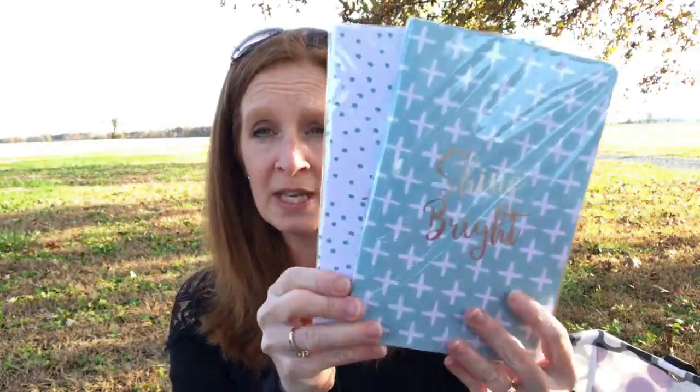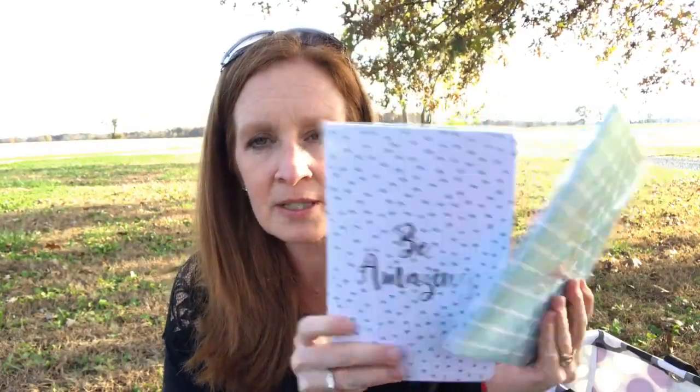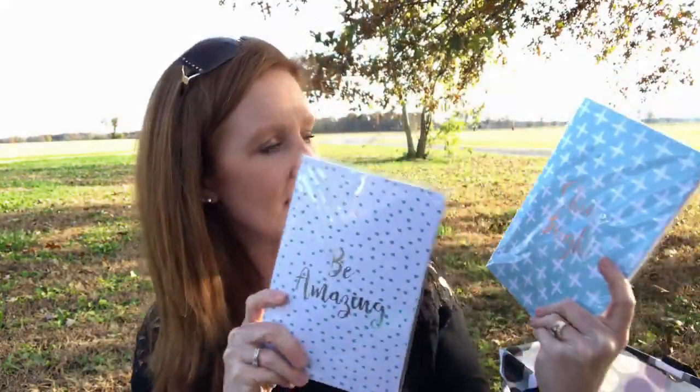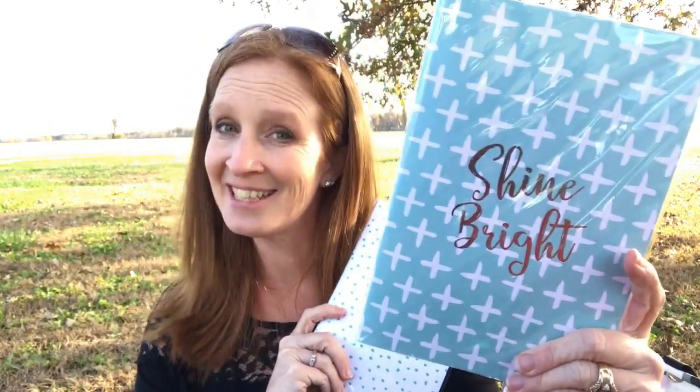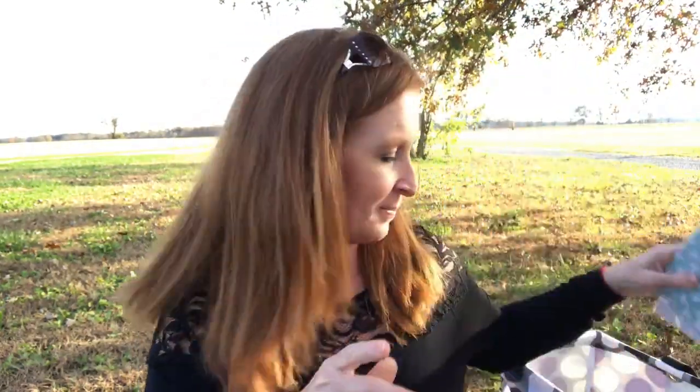So I love my notebooks. I found two of these — they're so cute. This one says 'be amazing' and this one says 'shine bright.' There are 40 sheets in each one and they're just cute little notebooks, a good size. In the comments let me know which one of these you would like to have — the shine bright like a diamond or be amazing — and I'll put that on a giveaway later on.